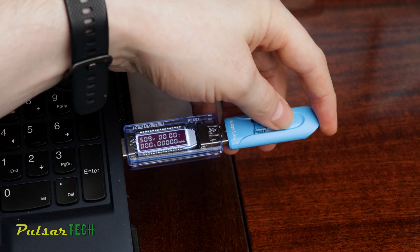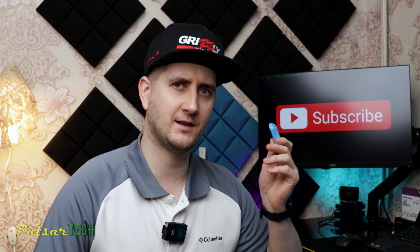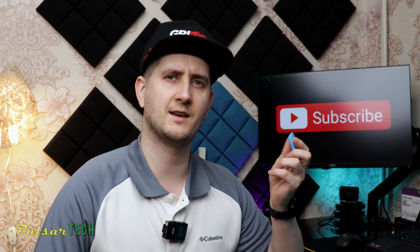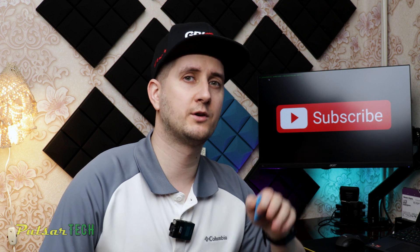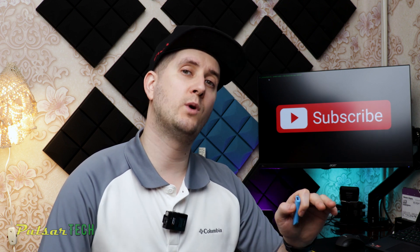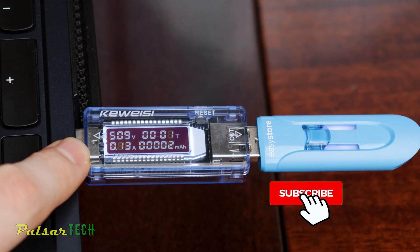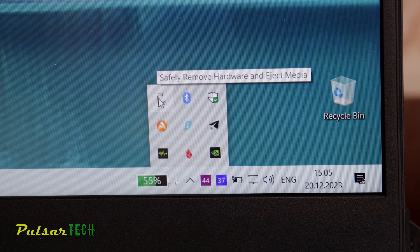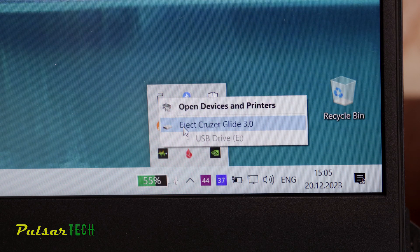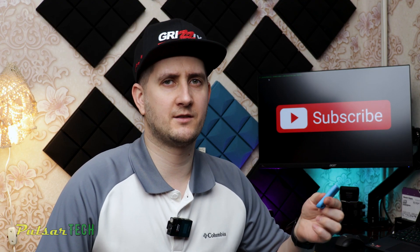When you plug in the USB stick to the computer, it actually supplies power to the USB stick. Some USB sticks have LEDs and you can see them start to flash or just stay illuminated. It depends what USB stick you have, but there is power going to that USB stick. Even when it's idling and not transferring any files, it's still connected to the computer and there is still power going to the USB stick. When you safely remove it, it actually cuts down the power to the USB stick — so basically it unplugs it and it's just connected there physically.